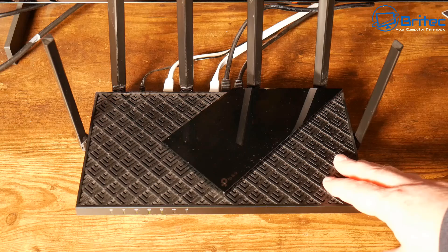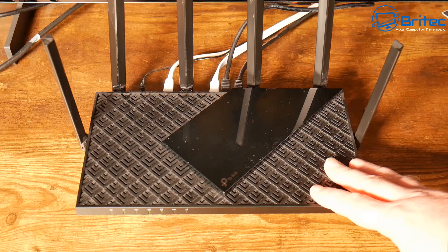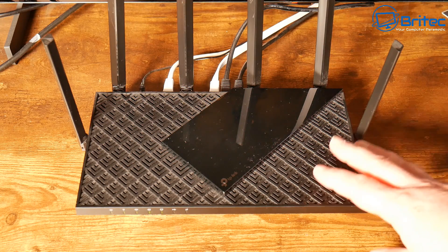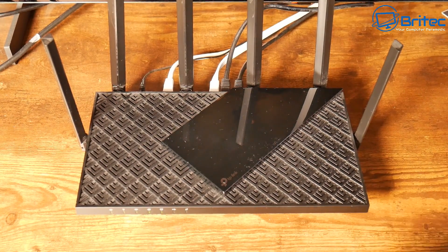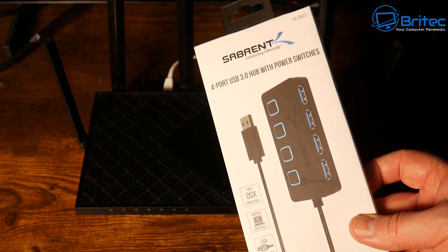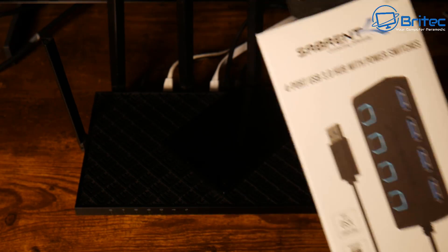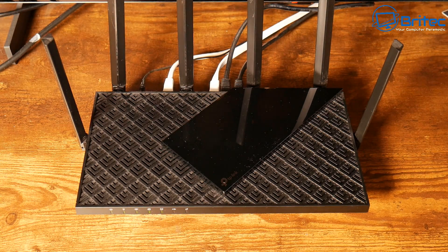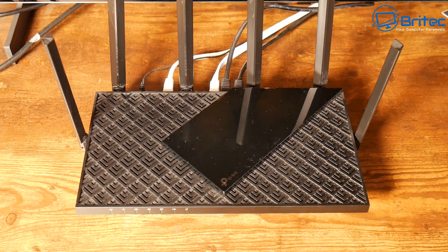We're going to extend those USB ports using a USB hub, which will give us more USB ports to plug more devices into. Remember you have to have powered units to run this successfully, so you really want a USB hub with its own power source. This one doesn't have its own power source, but I wanted to try it without a power adapter to see whether it would be possible to share data.